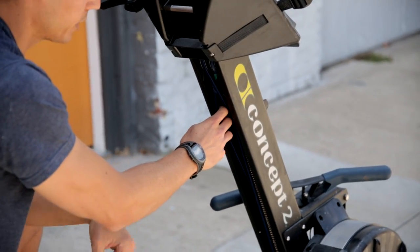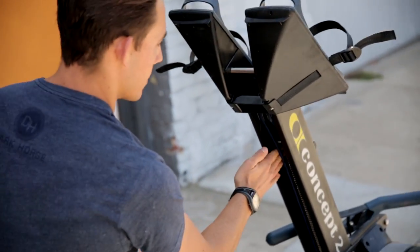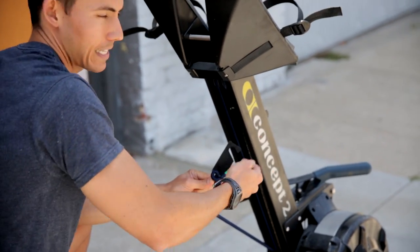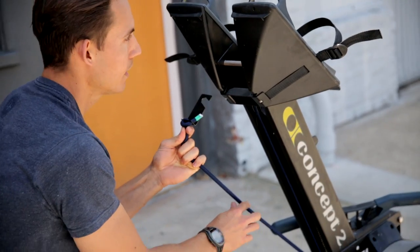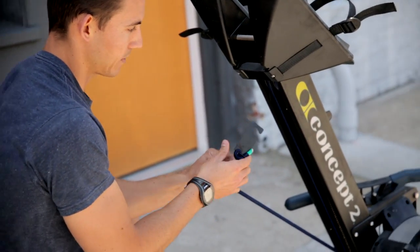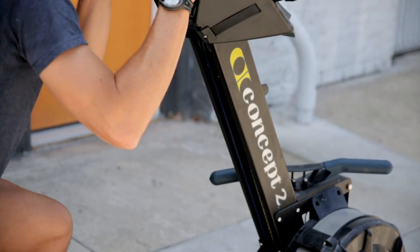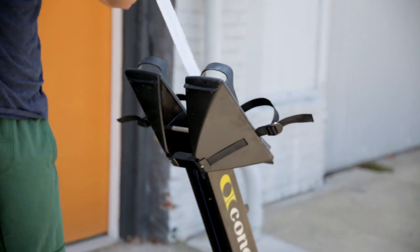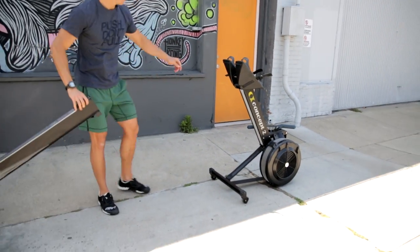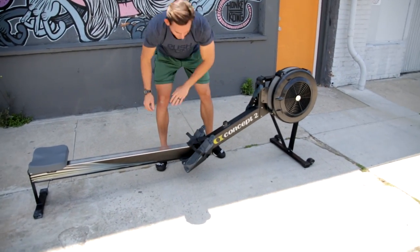If we need to tighten that shock cord, that bungee, all we're going to do is get in here. The bungee is attached on two sides — the left and the right — and this is the way the hooks face: on the left, it's away from us; on the right, it's towards us. I'm going to grab this hook on the left side, pull it out — that's our hook. From here, I'm going to feed slack through, which is just going to put more tension on the bungee. I will do this on both sides, then re-tighten it. When I'm done, I feed it back in, hook it on, and duplicate that on the other side with the hook facing towards me. Once I've done that, I put the sheath back in and reattach the pieces.